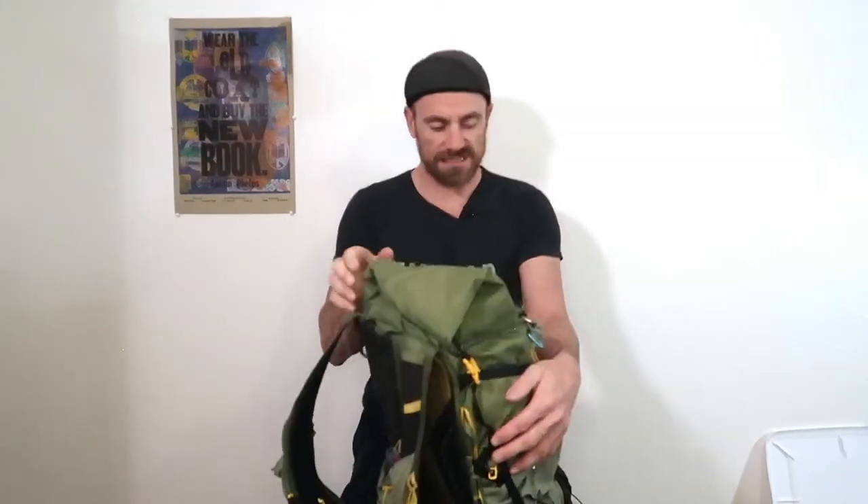Those are the small modifications I make to this pack just to make it a little bit more comfortable and functional for the types of trips I do. Leave me a comment if you do any other modifications to your own pack or if you have any questions about mine.